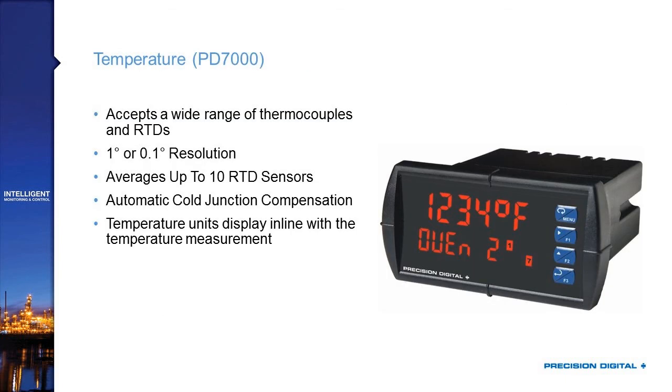For temperature applications, we have the PD-7000, which accepts a wide range of thermocouples and RTDs with resolution up to 0.1 degree, and can average up to 10 RTD sensors. One nice feature of having six digits is that with one degree of resolution, you can display the temperature unit right in line with the temperature value, which frees up the bottom line to label what operators are looking at.